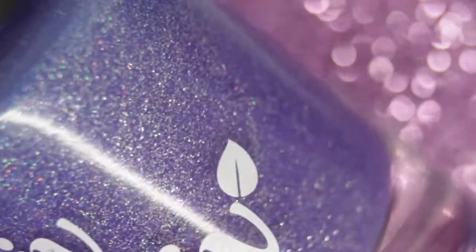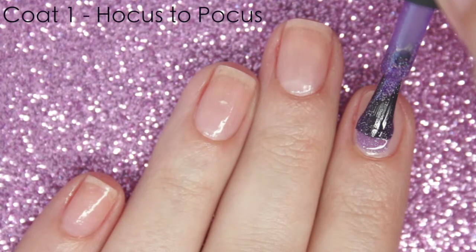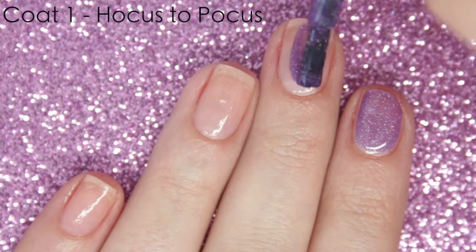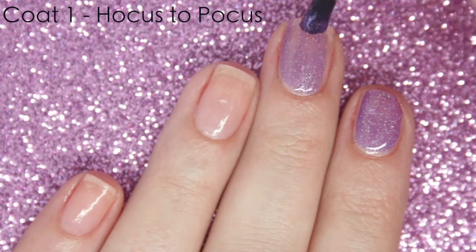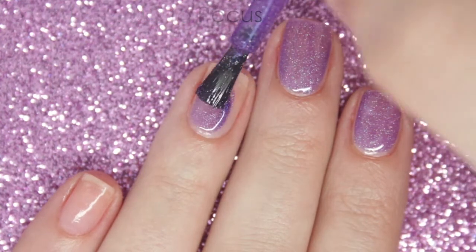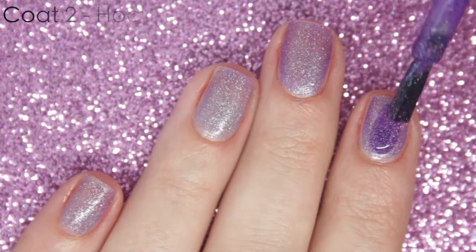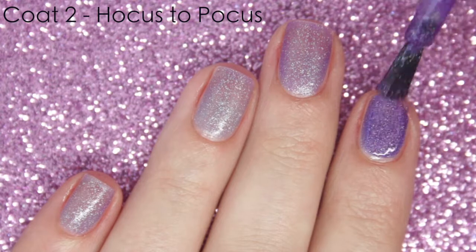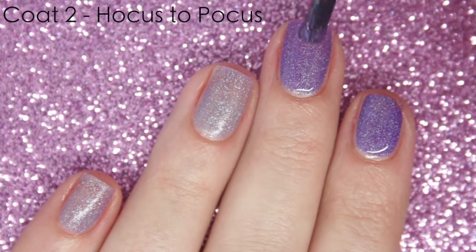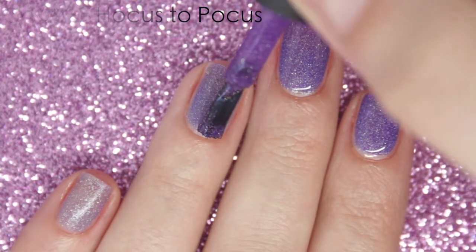First up I have the polish Hocus Pocus and this goes from a mid-toned cooler purple to a baby blue. All of the thermal polishes have a beautiful scattered holographic effect as well as obviously being thermal. The first coat is a little bit sheer but it is really easy to apply. I really like the brushes on these Liv Olive polishes — they're just perfect for my nails. It is fully opaque in just 2 coats and you can already see it switching to that lighter shade of blue on my ring finger.